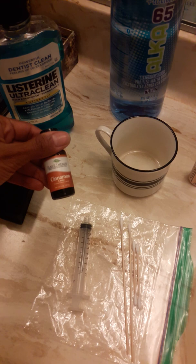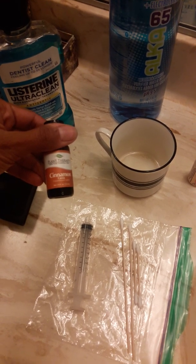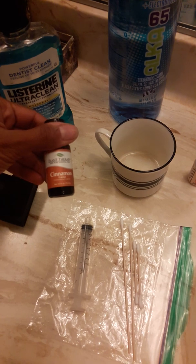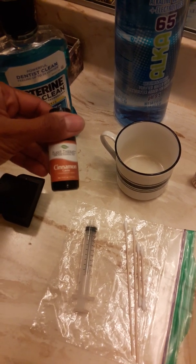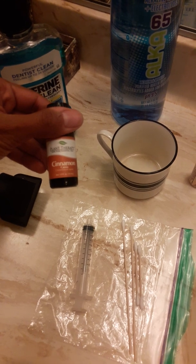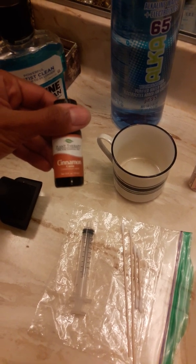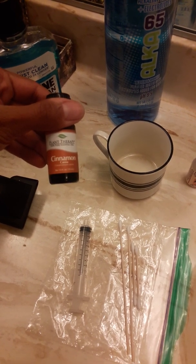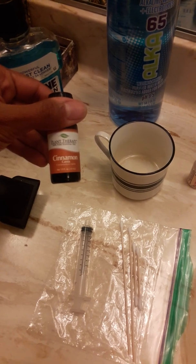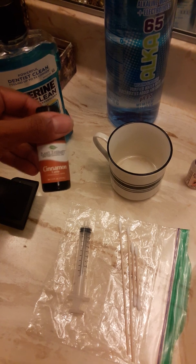Cinnamon oil is really good for killing bacteria. I had two really bad root canal infections in my gums and this killed the bacteria. I highly recommend it. Even veterinarians say you can give these to dogs — we often take better care of our animals than ourselves, and that's not good, so take care of your health.